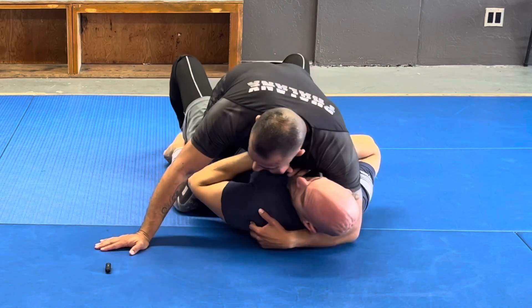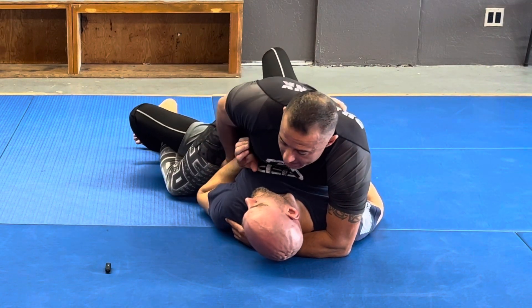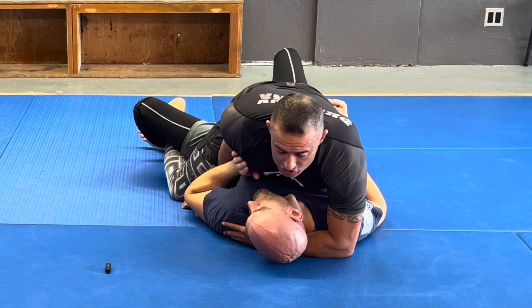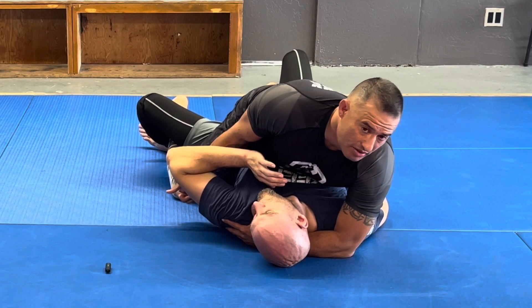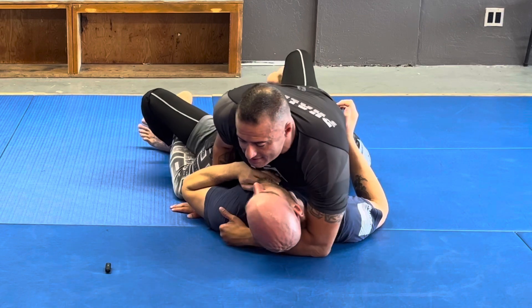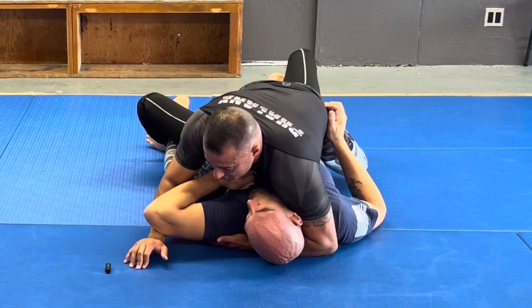Now if he's doing everything correctly, his elbow will be in. So all I have to do is get my hand to the mat just right under his elbow. A lot of times people try to pull this arm up over and what happens is they extend and there's no strength there. So what I'm going to do is just walk my hand on the mat like a spider, at the same time I'm putting this pressure down and coming out at that 45 degrees.